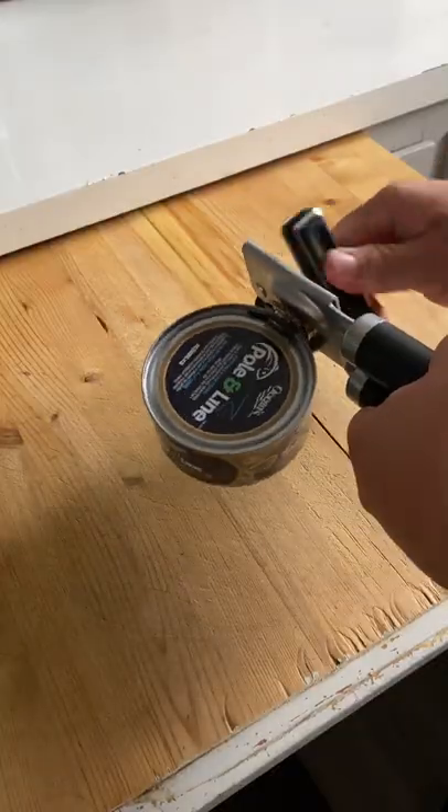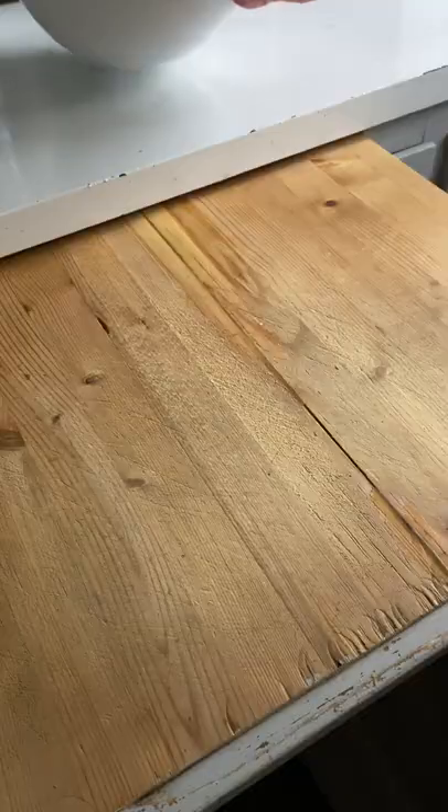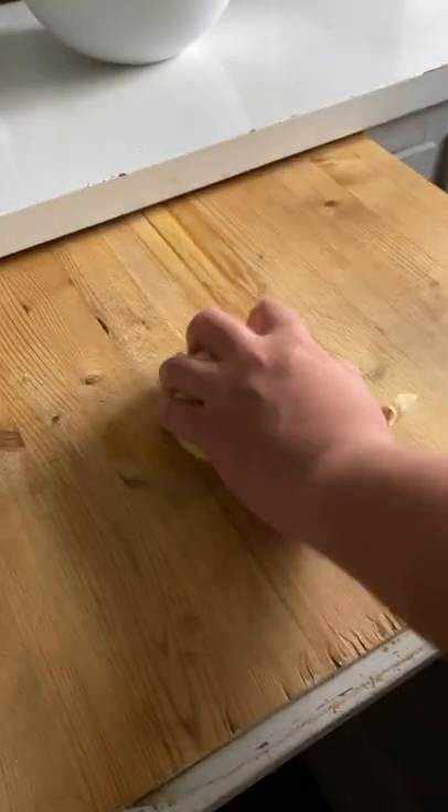Obviously, we're gonna first open up a few cans of tuna because we're making tuna. Crack open three cans of tuna, dump them in a bowl, and set it aside for now.